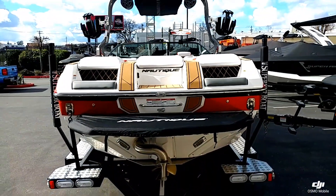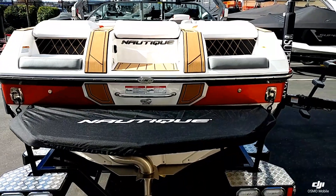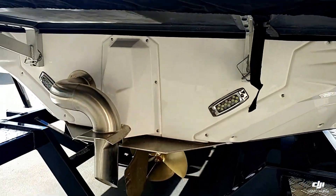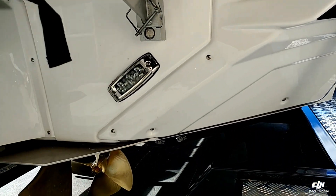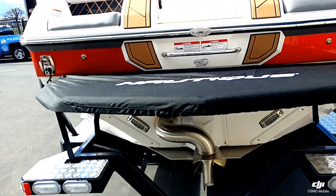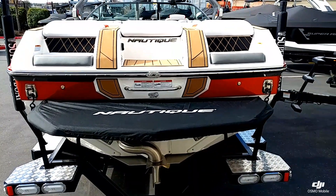This boat is very well equipped. It does have the swim platform cover, and you can see the underwater lights. The NSS Nautique surf system is standard on this boat along with the Nautique surf pipe. Tons of standard features on these boats.